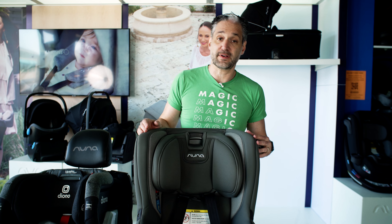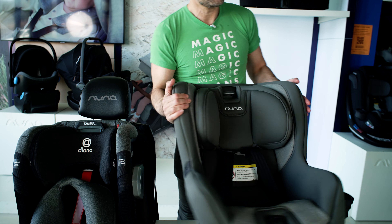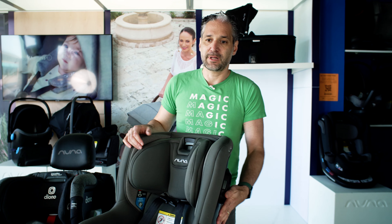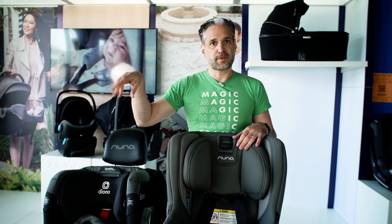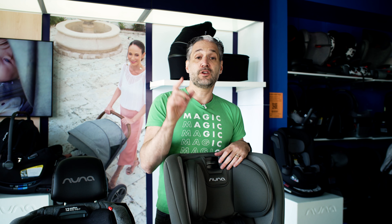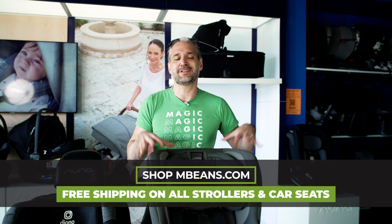There are also side impact pods on the Rava, but they're installed inside the Rava, whereas there is that attachable piece on the left or the right on the 3QXT+. In terms of reclining, you recline the Rava by pushing a button, and with the 3QXT+ you add a foot in order to create that rear-facing position. The Rava is not a 3-in-1 — if you want a 3-in-1 from Nuna, you should get the Nuna Exec. Also, the Rava doesn't fold and it doesn't have that full steel alloy frame, though there is steel rear-reinforcement in the Rava.